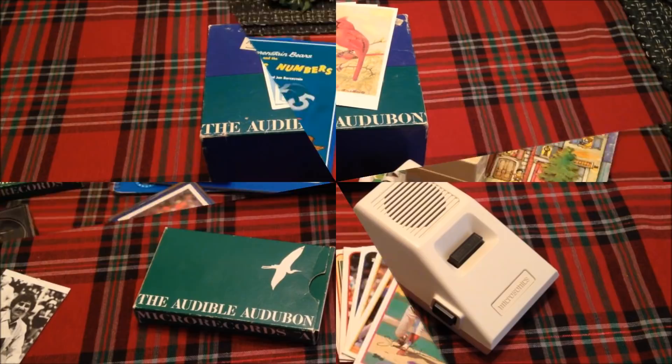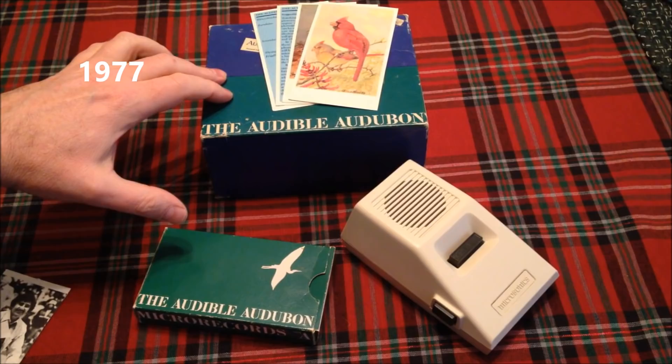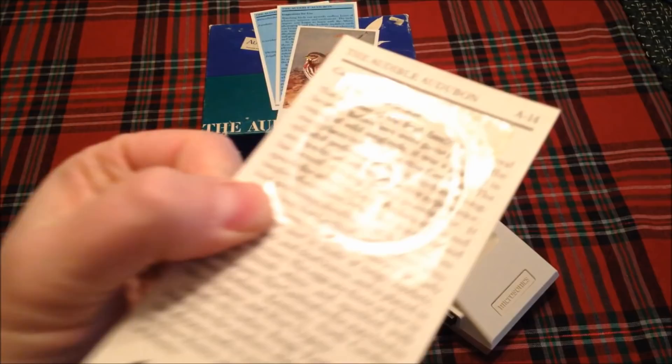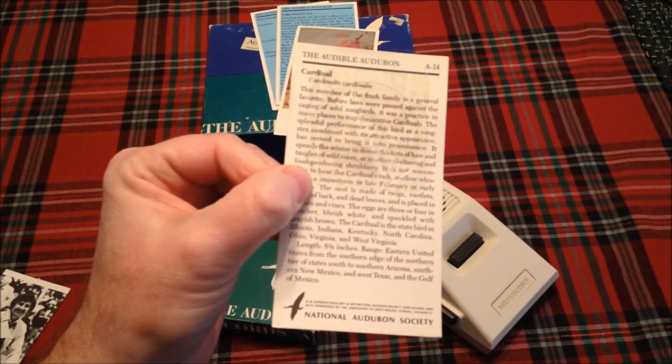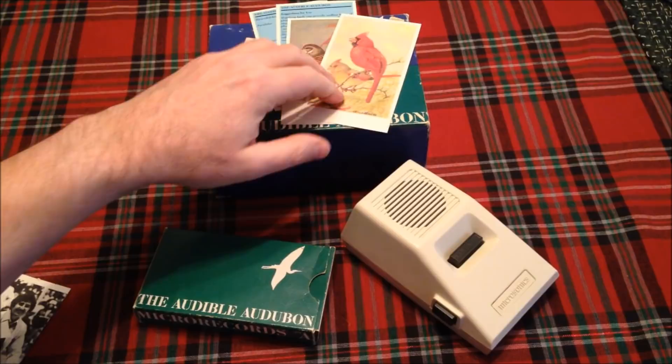Our record player journey begins in 1977 when Microsonix introduced this player along with cards from the Audubon Society. Each one of these cards is about a bird. On the back of the card is a description of the bird, and the record embedded in plastic on the back contains a bird call along with a narrator telling you about the bird. In this case, Cardinals — I'm from St. Louis, so Cardinals are a pretty big deal for us.